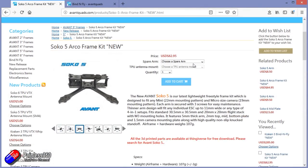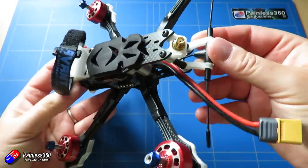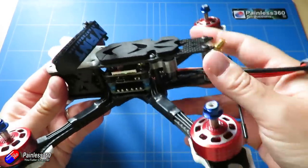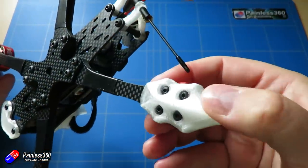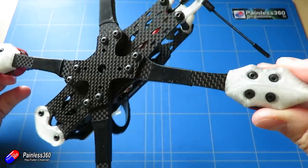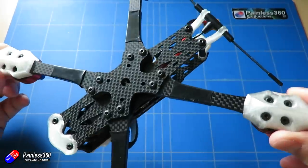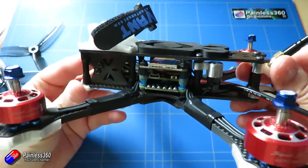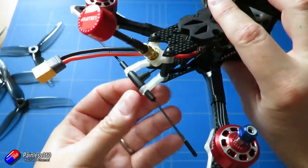This is based on the Avant Succo 5 frame. It has a Hobbywing F4 G2 flight controller with a BL32 45 amp ESC stack that will support 4 to 6S, but in the configuration I have here with these props and motors this is really a 4S machine. It has a Rush Tank 5.8 GHz 25 to 800 milliwatt VTX. Different motor options are available — I've gone for the 4S version, which are the Brother Hobby Returner R6 2306 2450kV, or for 6S you go for the 1750kV.